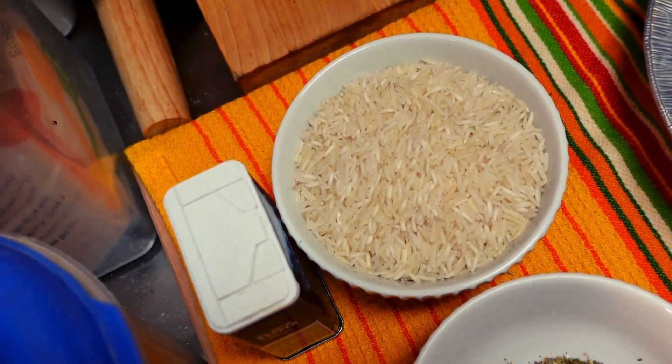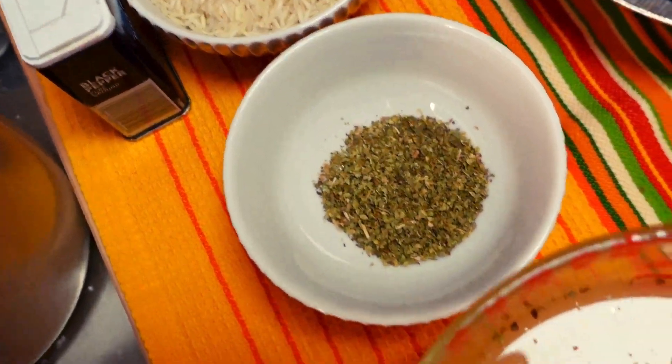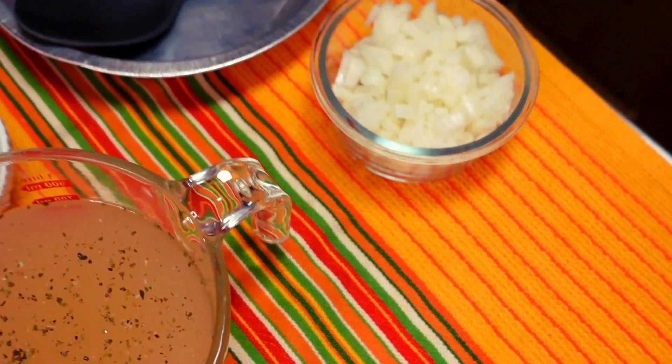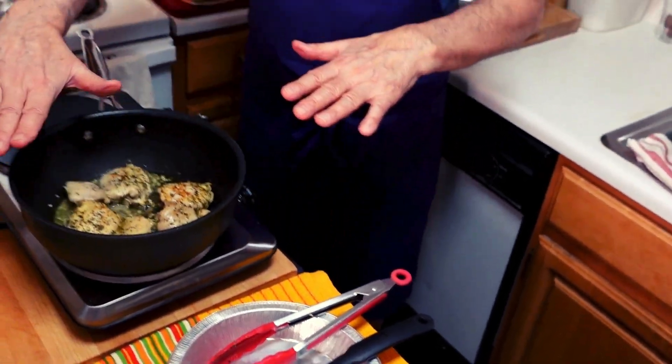And some oregano, a little pepper, a little salt. Then we're going to put it back in, bring it to a boil, and put the chicken thighs back on top so everything bubbles and cooks together and it makes the delightful tasting chicken and lemony rice just great. You guys are going to love it.